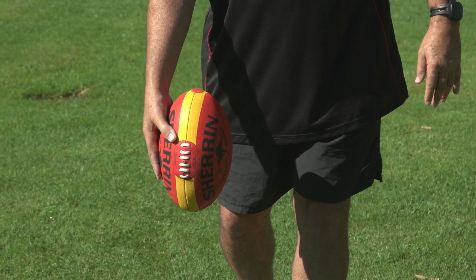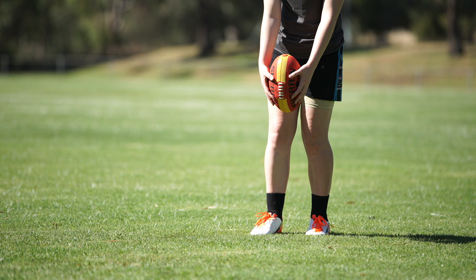First of all, the grip is the number one thing. You need to spread your fingers out on your guiding hand — basically load the gun, get it ready to go.